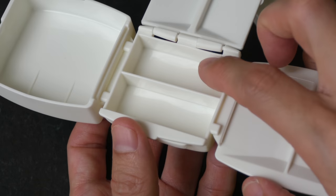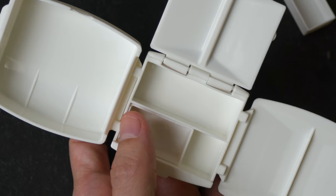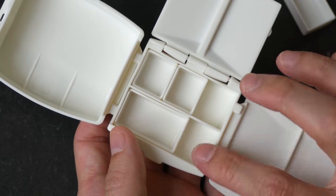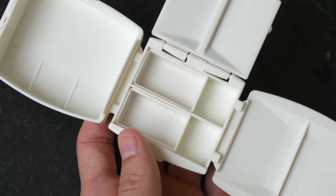This is how the palette looks with the pans taken out. You can have different configurations — maybe one full pan and four half pans, or two full pans and two half pans.